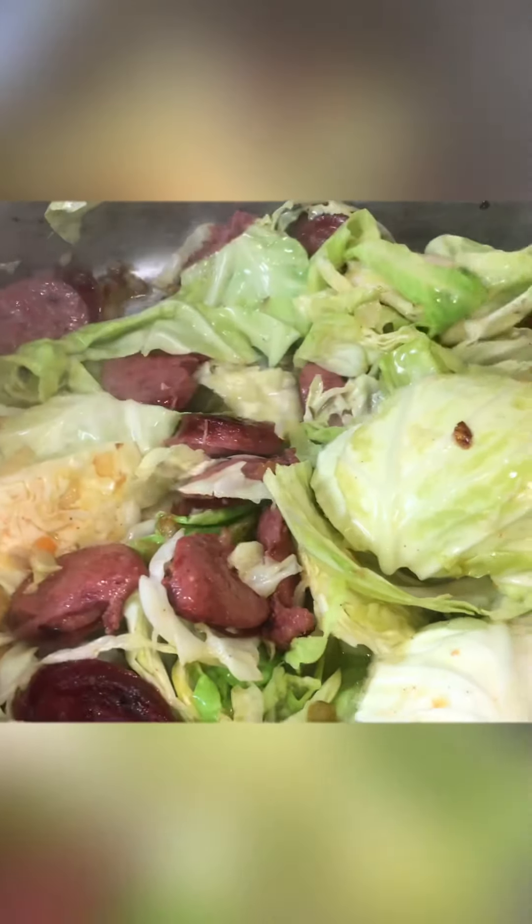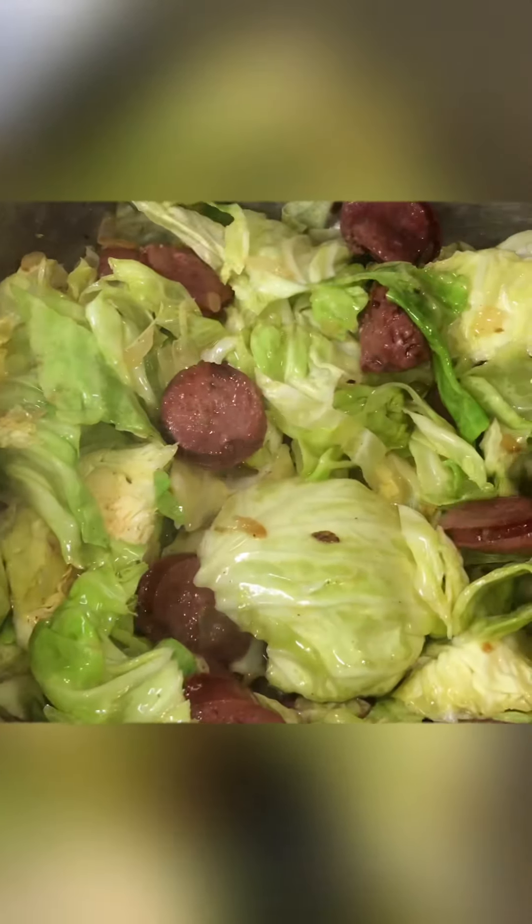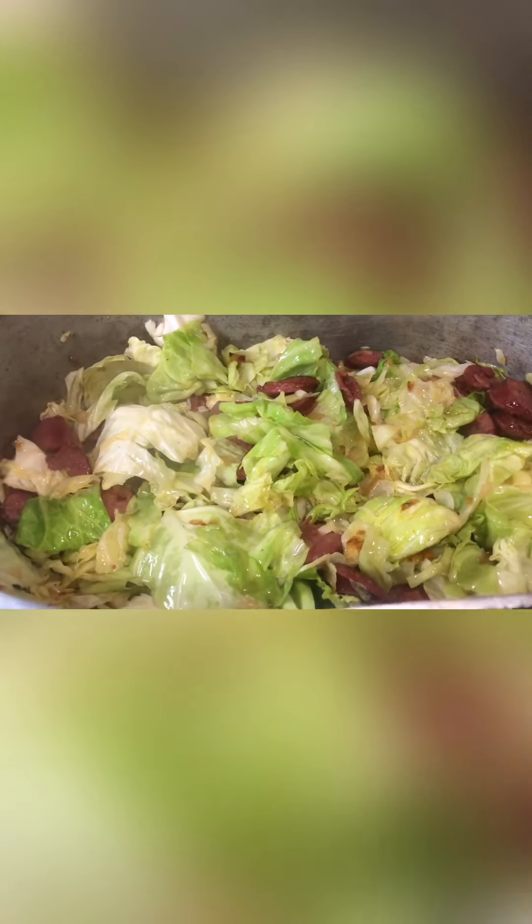Here we have our cabbage browning. We've got the oil, the sausages, the smoked sausages, the onion, the bell pepper — we have all our flavors coming together right here. Let that brown for a bit. Watch it so it's not sticking. I also added about a teaspoon of butter to my oil and my cabbage and everything so the oil won't burn.